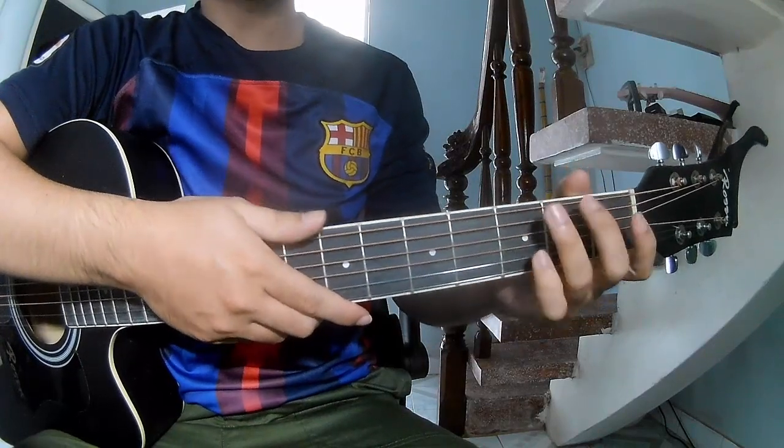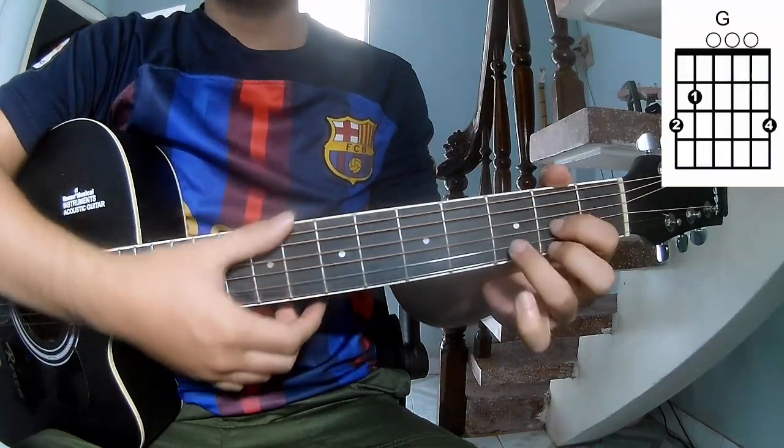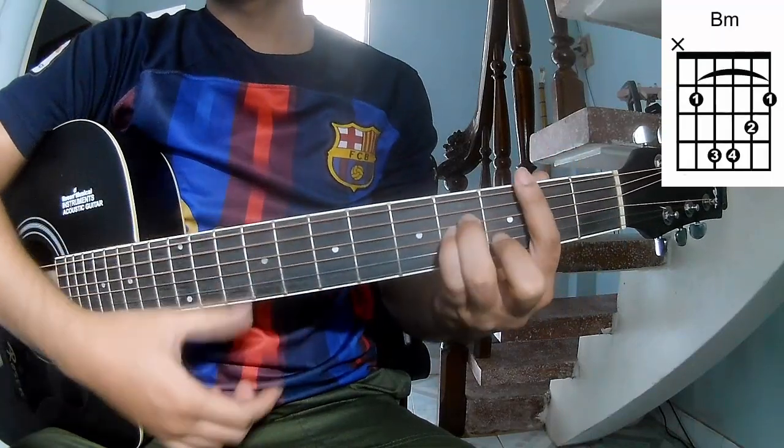First, the chords. So the guitar song chords are: A, G, D, A, and the remaining chords.